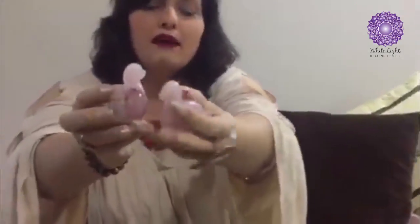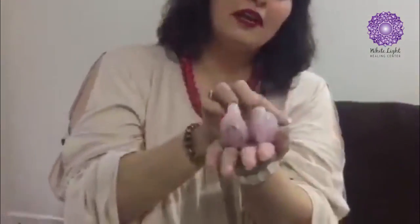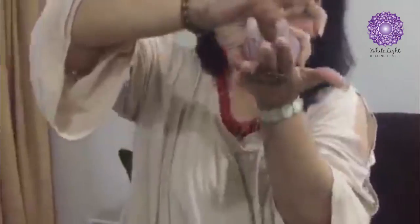The second tip is about two little rose quartz ducks — let me get them closer to the camera. These are made of rose quartz and are available online. You place them beside each other, take a red thread, and tie the thread around both ducks together, as if they are tied to each other, with a knot.